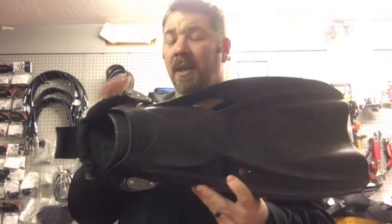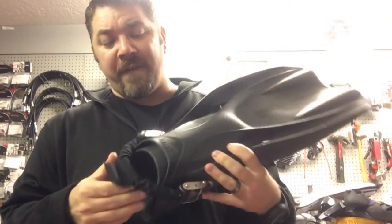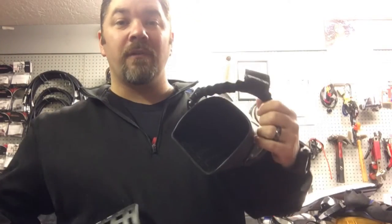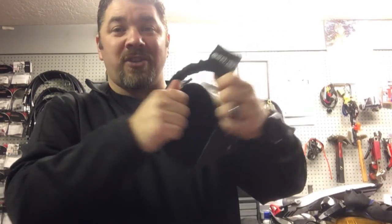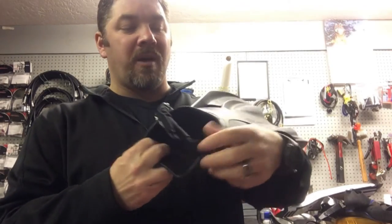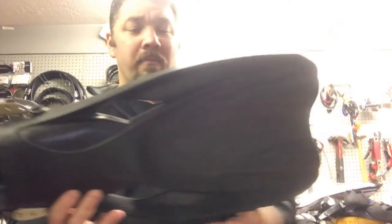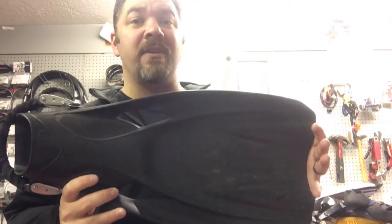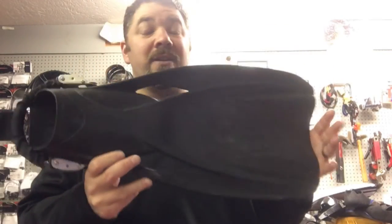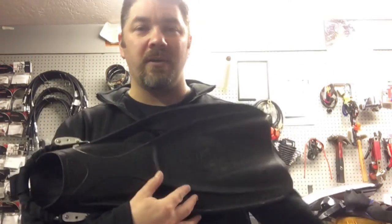The last set of fins I'm going to show you are the Mares Power Planas, and these are a beast right here. These fins weigh a ton — very heavy-duty rubber. In fact, these are the only fins that Mares will ship without some type of protector for the foot pocket, because you don't need it; it would take a lot of weight to actually collapse them like it would on other fins. What I like about these — several things. First, the weight works great for a dry suit dive scenario, so if I need that extra weight to help trim me out and keep my feet from being too light, these are my absolute go-to fins. I do use these for public safety and salvage.